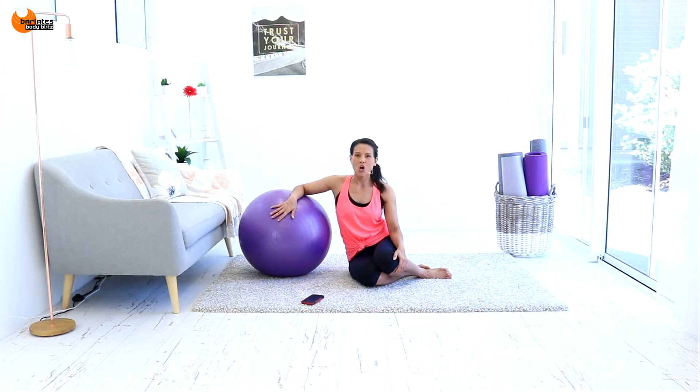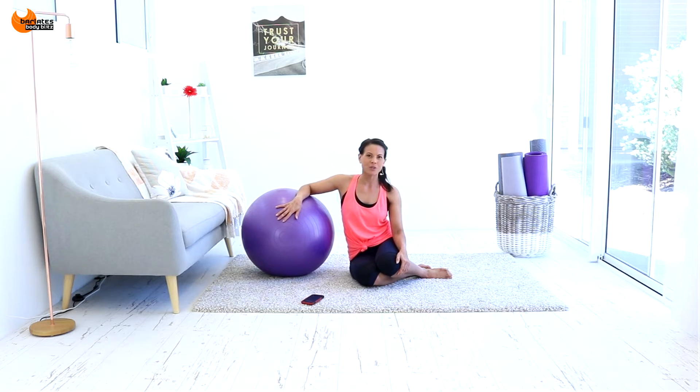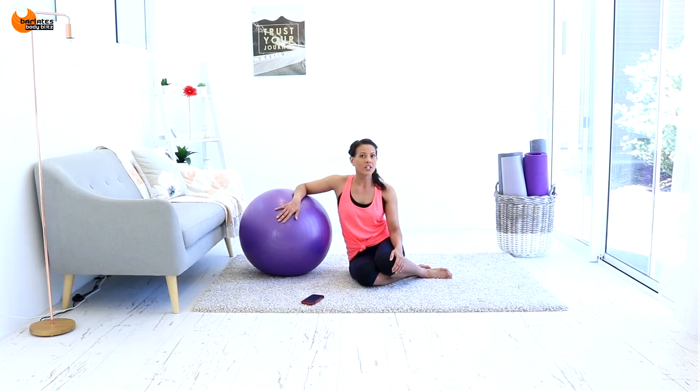Hi, I'm Linda from Barlates Body Blitz. Welcome to Mat Intervals Glutes. For today's workout, all you will need is a stability ball. We're going to be doing 10 rounds of 50 seconds of work with 10 seconds of rest, flowing all the way through without any breaks. If you need to take a break, just press pause and come back. There's no designated warm up, but the first couple of exercises are a bit easier, so you can use them as a warm up or do a quick jog first.